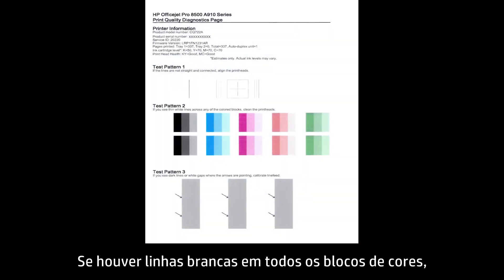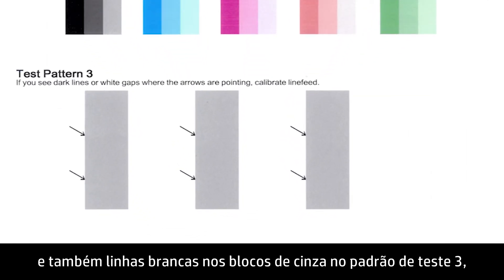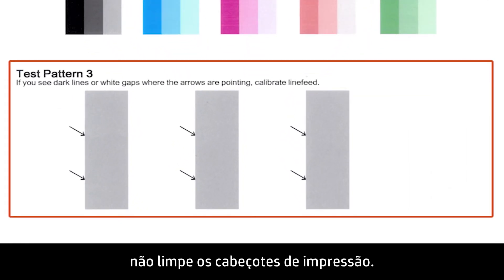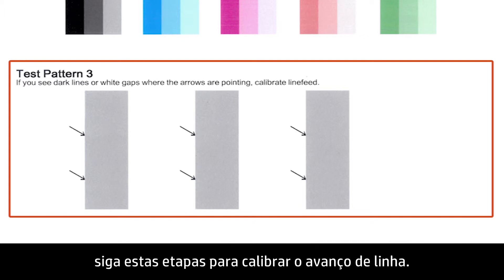If there are white lines through all the color blocks and also white lines through the gray blocks in Test Pattern 3, then do not clean the print heads. If any gray blocks show dark lines or white gaps where the arrows are pointing, follow these steps to calibrate the line feed.